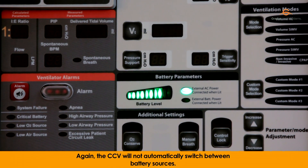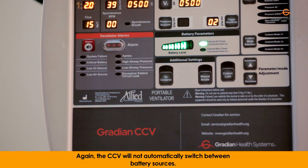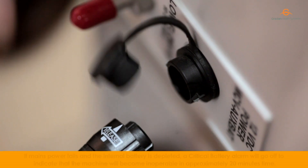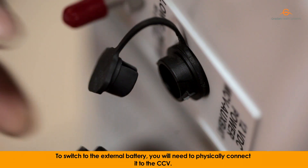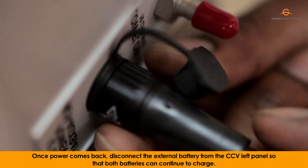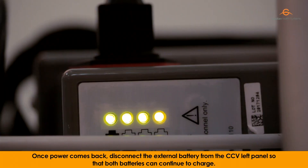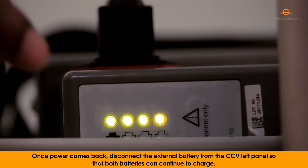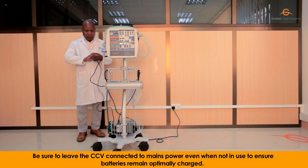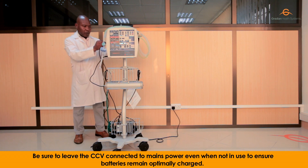The CCV will not automatically switch between battery sources. If mains power fails and the internal battery is depleted, a critical battery alarm will go off to indicate that the machine will become inoperable in approximately 20 minutes. To switch to the external battery, you will need to physically connect it to the CCV. Once power comes back, disconnect the external battery from the CCV left panel so that both batteries can continue to charge. Be sure to leave the CCV connected to mains power even when not in use to ensure batteries remain optimally charged.